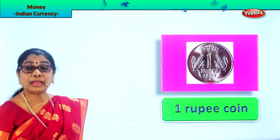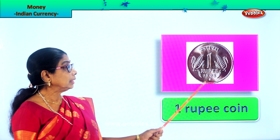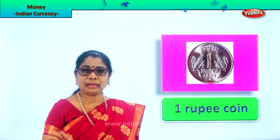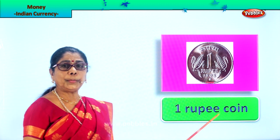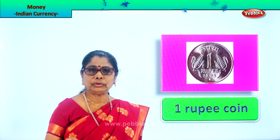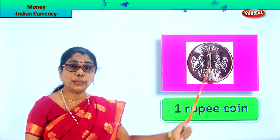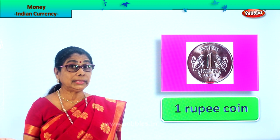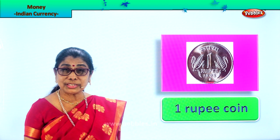Look — have you seen this? If not, ask mommy to show you. There will be written 'one' here and 'rupee' here. It's a large coin. This is called the one rupee coin. It's quite big and silver in color. You can also lose it if you are not careful. With one rupee coin you can get many things — like a lollipop. If you have not seen it, ask mommy to show you.